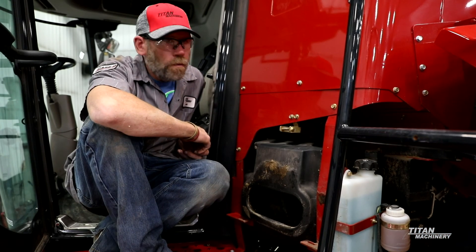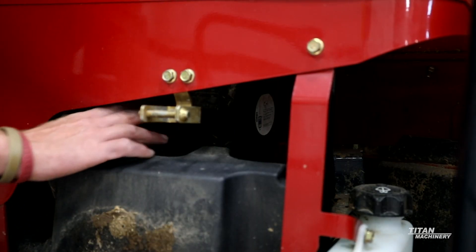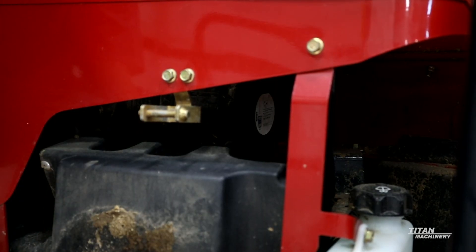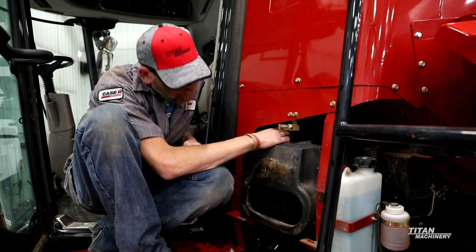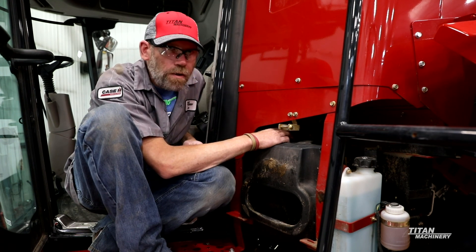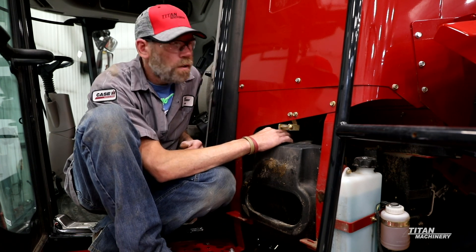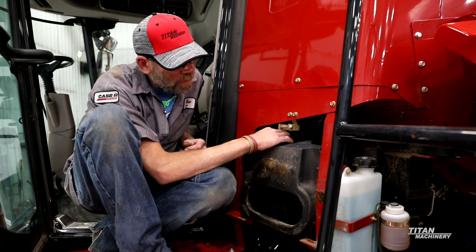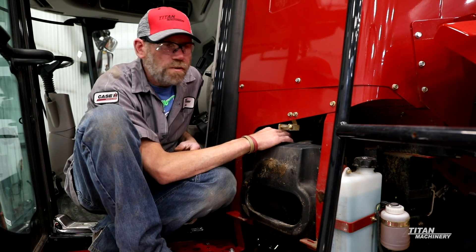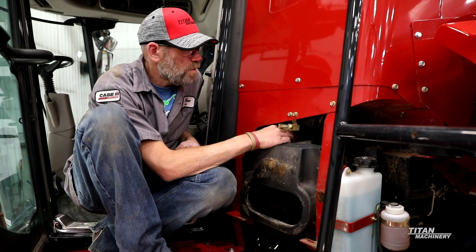Now we're going to go over the heating and air conditioning side of it. The cab filter in here — make sure your cab filter is clean. Just take it out and blow it out. If you get a bunch of debris in here, your pressurizer fan can actually get debris in it and your cab pressurizer fan will start making a bunch of growling noises. Then you're going to end up replacing that cab fan, so just try to keep this filter as clean as you can.